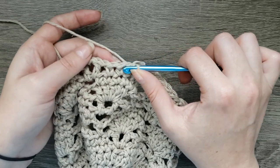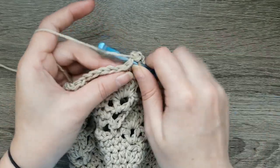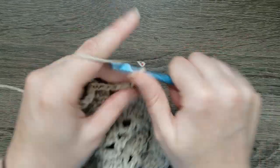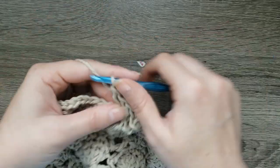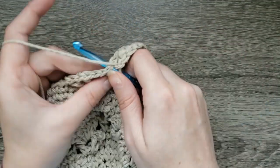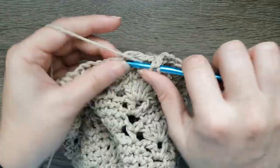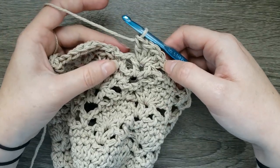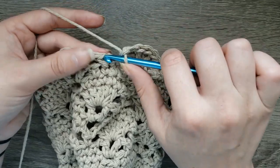For round nine, slip stitch into the next single crochet, chain one, single crochet, then chain one and put five double crochet in the next V-stitch. Chain one, skip the next chain one space, and single crochet in the next stitch. Continue that all the way around. At the end we have our five double crochets in that last V-stitch, chain one, and join to that final single crochet.